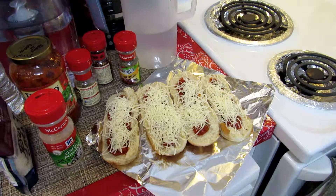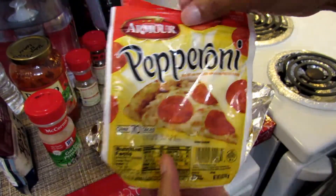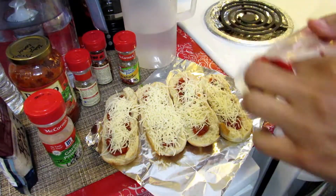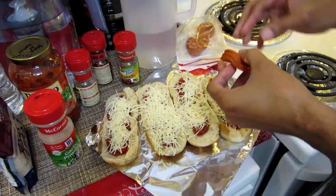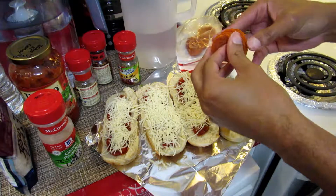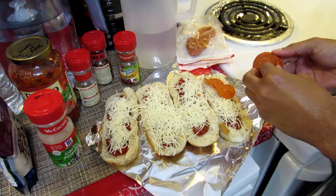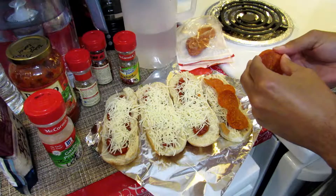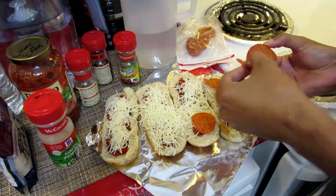Now normally you'd put this in the oven at this point. The reason we're doing this is because we had leftover pepperoni — Armour brand. We don't usually get much stuff by them, but anyway. We've got the pepperoni because it's what was left over from pizza. Yes, parents, you can also put pepperoni on spaghetti.